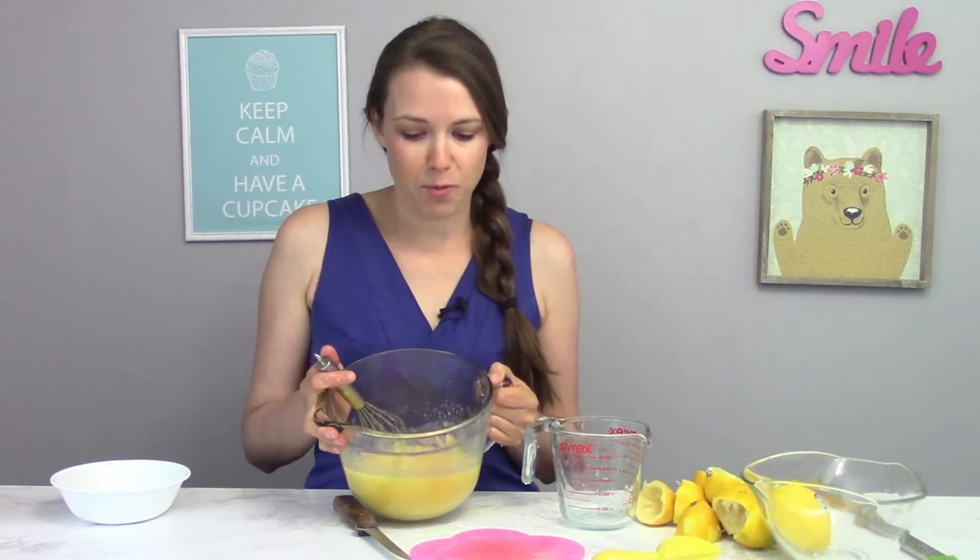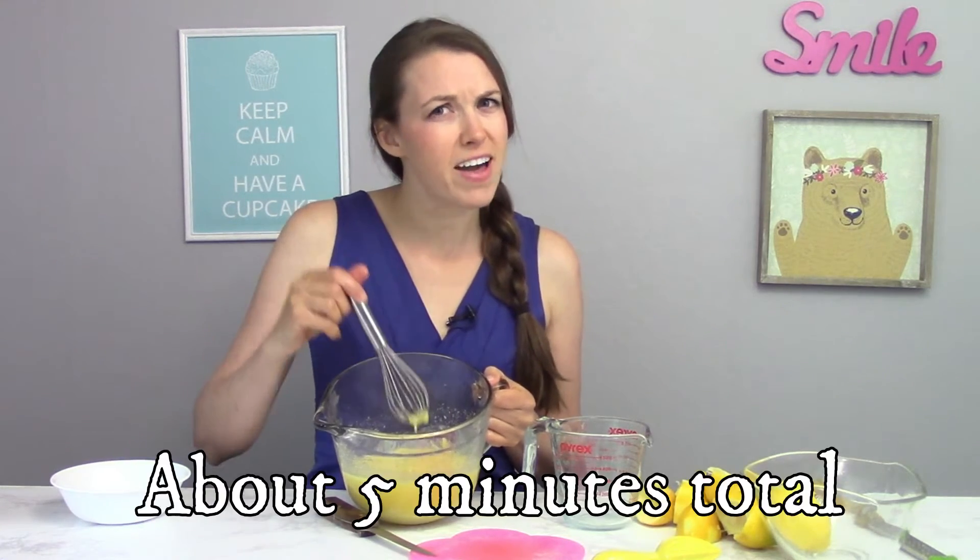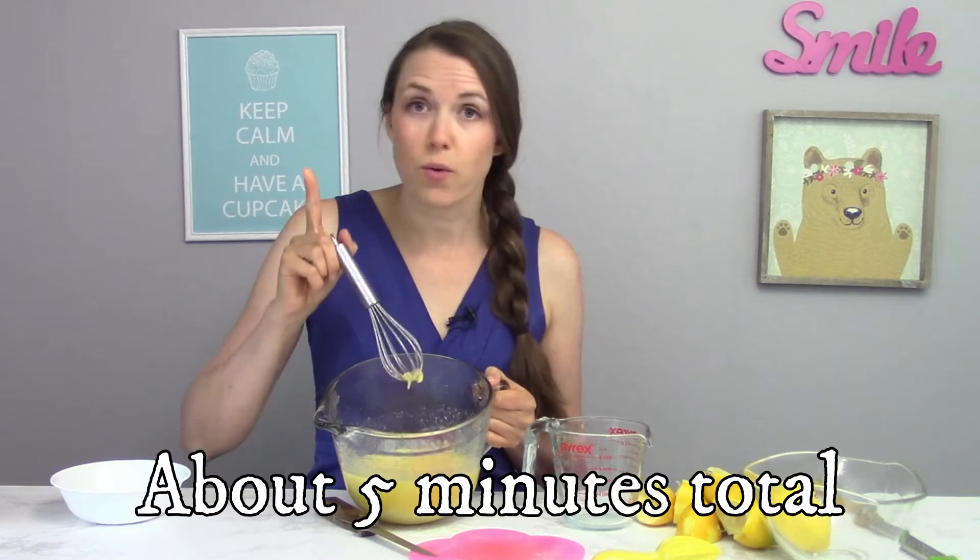Now in one-minute intervals, I'm going to put my lemon curd in the microwave. So I'm going to put it in for a minute, mix it up a little bit, put it in for another minute, and mix it up a little bit. It takes about five minutes total. My microwave took about five minutes for this lemon curd to be done.